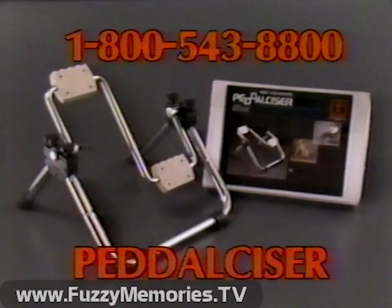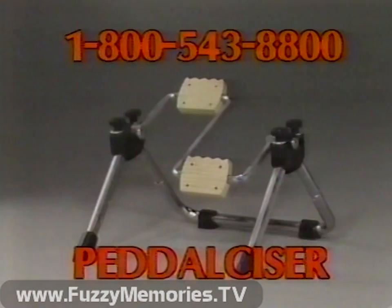The Pedal Sizer, the all-season exerciser, is perfect for all ages while watching TV, working, or reading. The Pedal Sizer is made of beautiful, high-quality steel and has non-skate rubber feet.